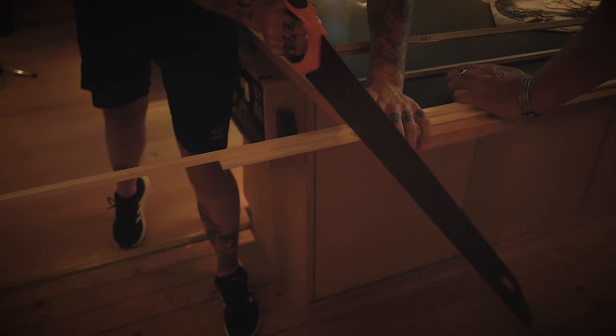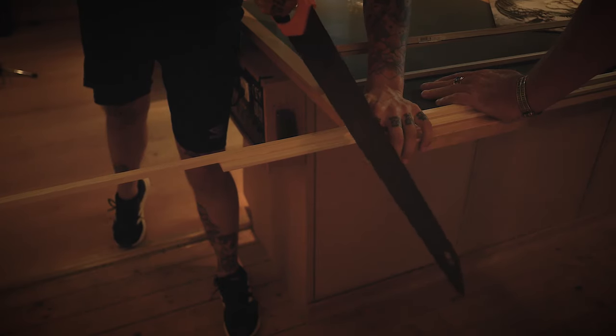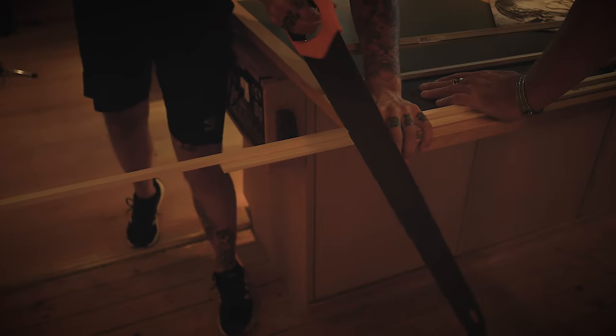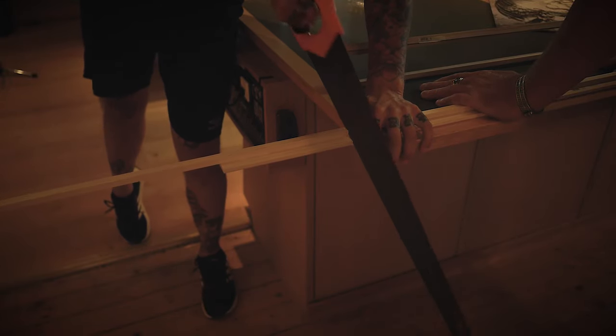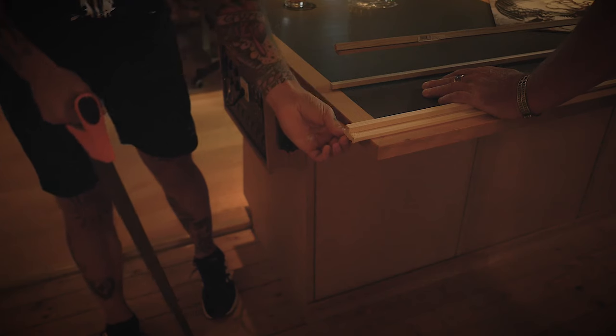When the glue is dry, you can saw the pieces off to the length you want them. A vinyl album is 31 and a half centimeters, so just multiply that by as many records you want on display and then you know how long the shelves must be. For one row of records you need two of these shelves, and for each extra row you just add one. I'm making four of these so I have three rows of records on the wall in our dining room.